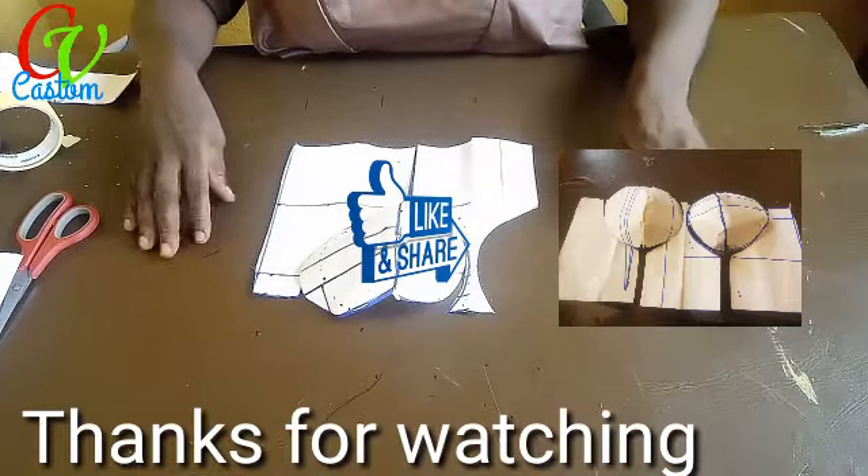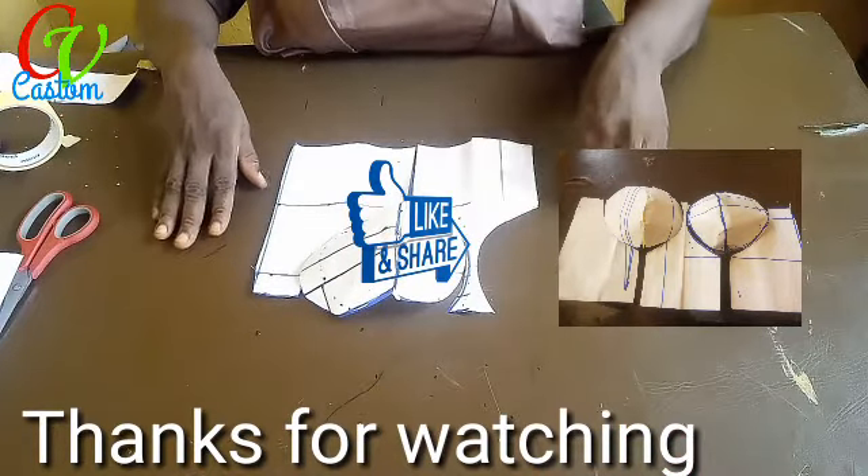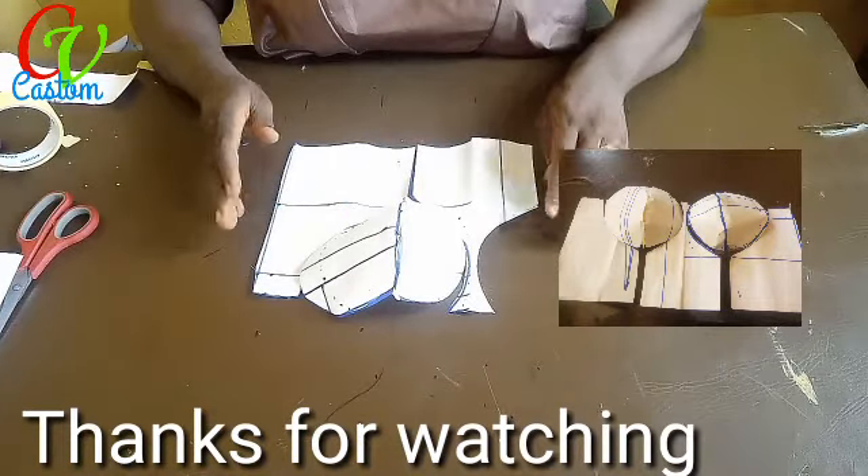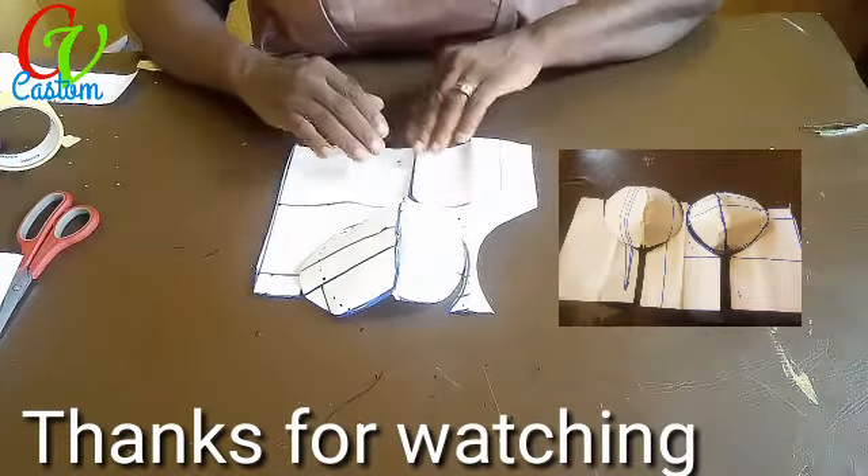Thanks for watching. Give this video a thumbs up, request any other videos you want, and subscribe to this channel. God bless you, bye.